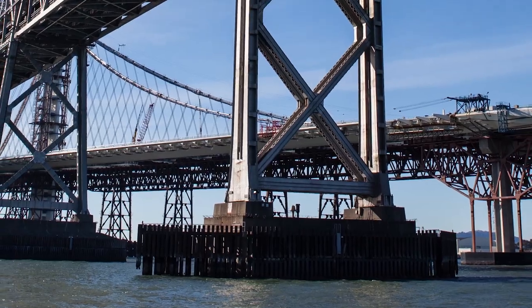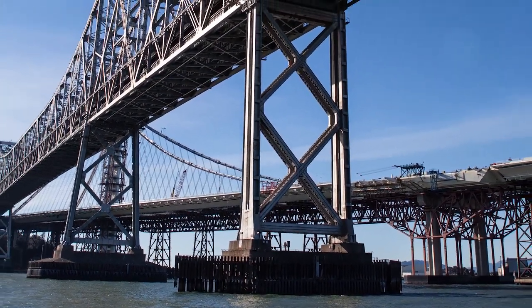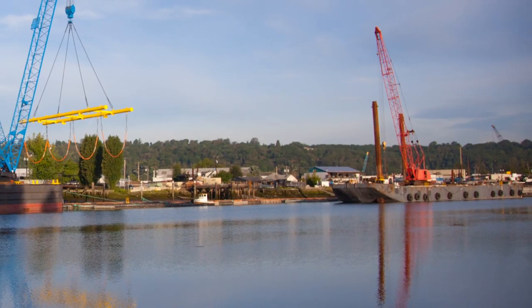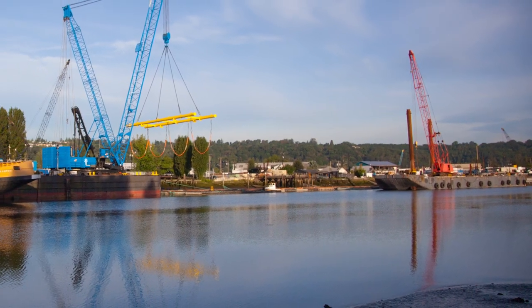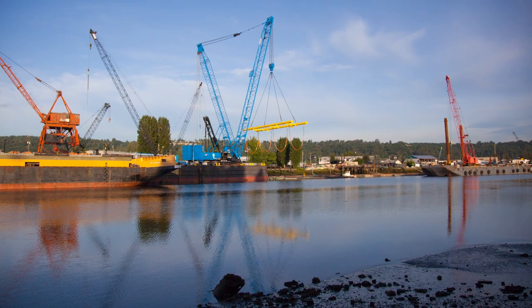A pile is a structural member — a hollow rod, hollow tube, or solid rod that's forced into the ground to support another major structure such as a dock, a building, or a bridge. We've all seen it and heard it from a construction site; it can be very loud. But when it's done in water, such as a lake or the ocean, it becomes even louder.